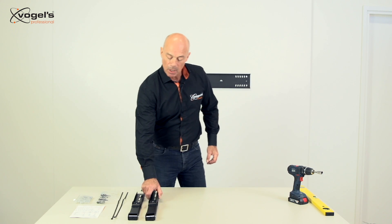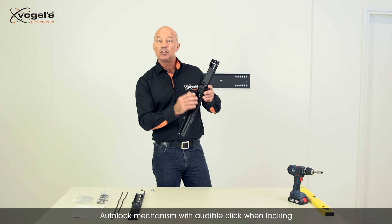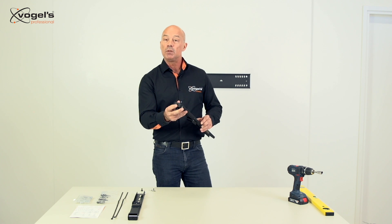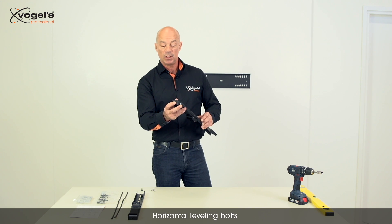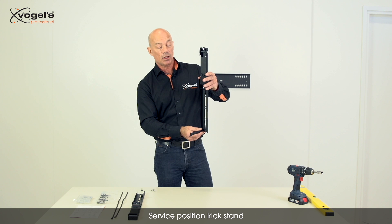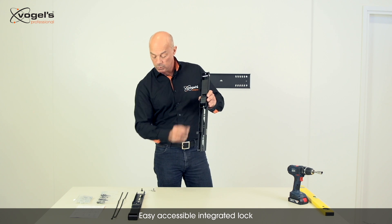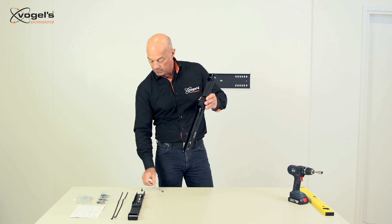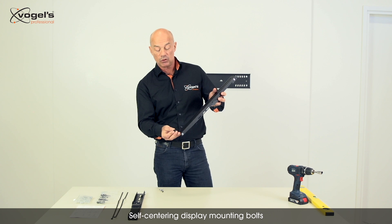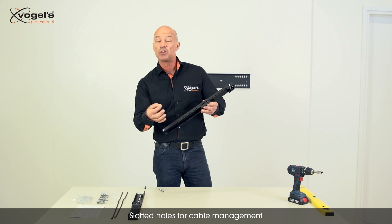Let's take a look at the display mounting strips. These include many visible and non-visible features. First of all we have the outer lock mechanism — this will give a clear audible click when hanging the display on the wall plate. On top we will find bolts for horizontal leveling after installation. There is a kickstand which gives more space for a service position and for connecting cables and connectors. We have the integrated security lock which can be opened with the keys. We have self-centering bolts which guarantee a perfect positioning of the display mounting strips on the display. And on the side you find some slotted holes which can be used for tie wraps and connecting cables.